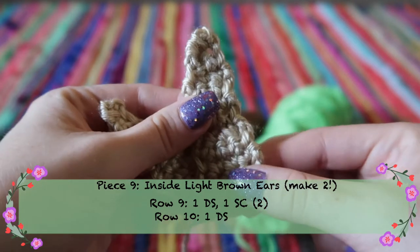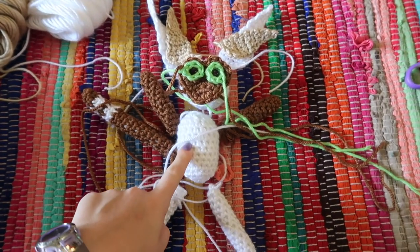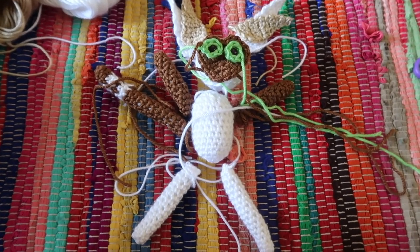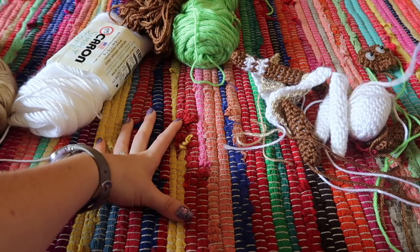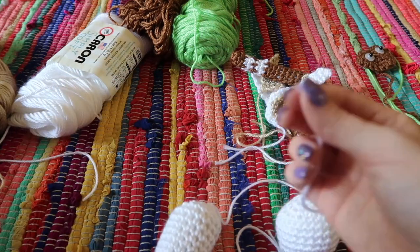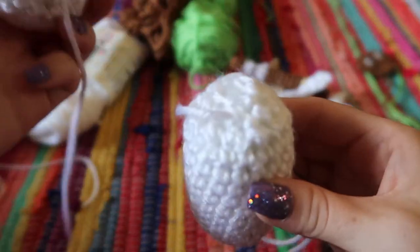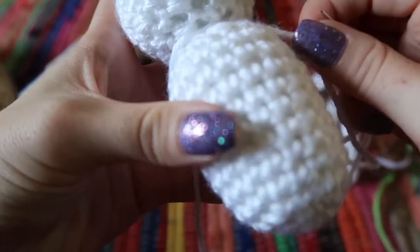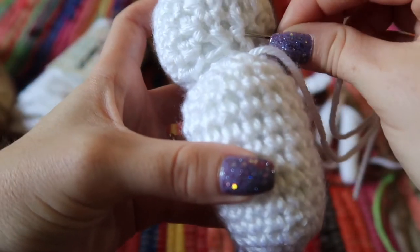Now we have all the pieces. To sew the body and head together, I check which string is longer — the body one — and use that. Come out to the edge and stitch into the head, then back into the body, going back and forth until they're secured together. Tie off the extra string from the head. When tying off a string, go back down through the piece and come up through the side between stitches, then pull a little harder than normal and cut — the end will spring back inside the body so it's hidden.